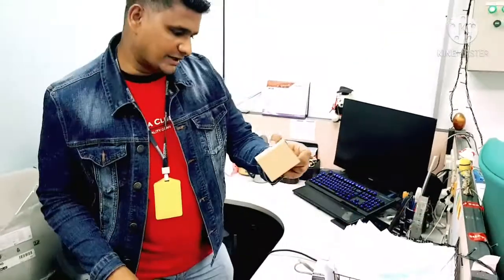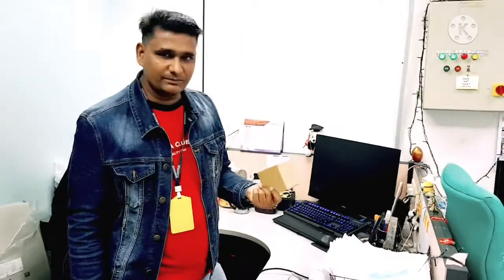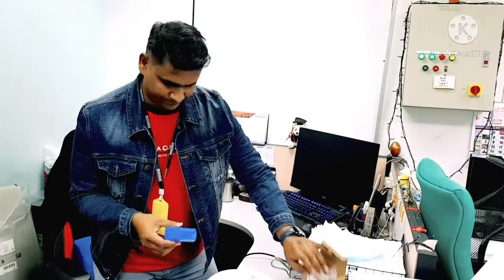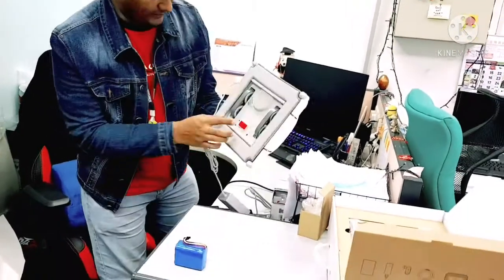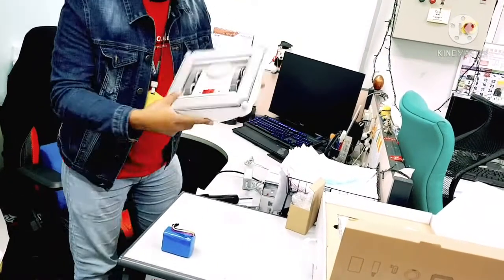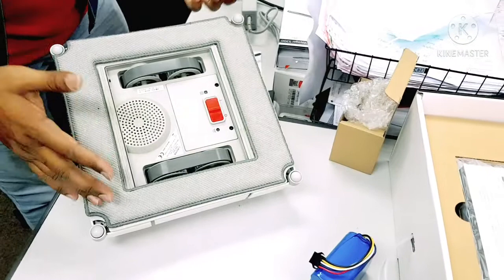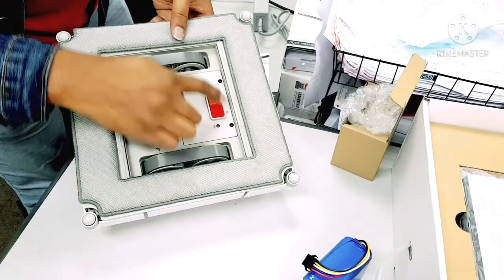First, let me mention that if you want to order the part overseas and you have contacts with battery suppliers, you can order it. To begin the repair: power off, remove the cable, and you will see there are two screws here — one and two. You don't need to open the whole machine just to replace the battery; just open these two screws only.